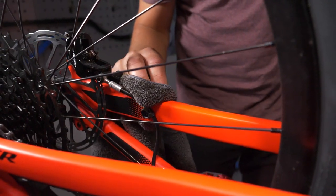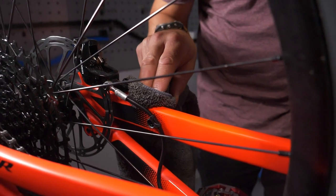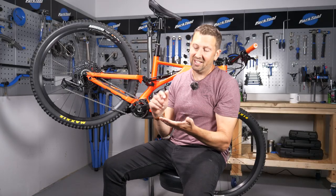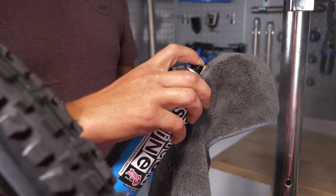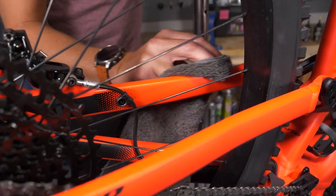If you are using polish to give your bike a little bit of sparkle, when applying it around the brake area you definitely need to spray it into the cloth first, then apply it to the bike. If you spray it straight onto the bike, you're definitely going to run into problems.